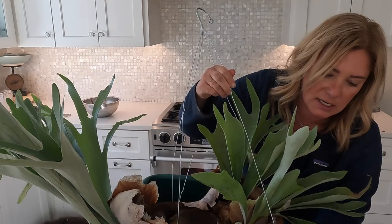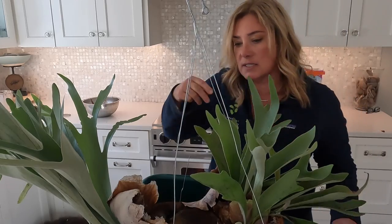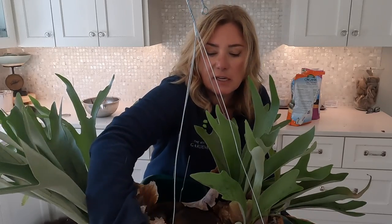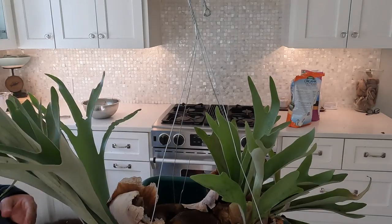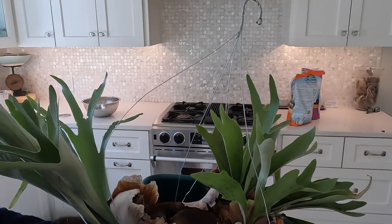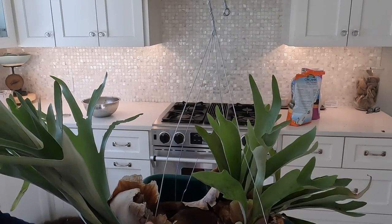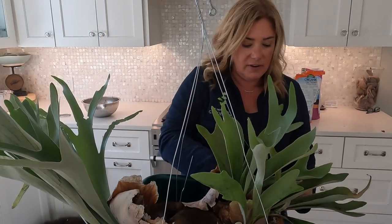This hangs in an east-facing window in winter when it's inside, and in summer it hangs underneath the bottom side of our pergola on our east-facing deck, and it seems to do pretty well there. It's in a shadier spot — not getting full sun, a little bit of full sun but not a lot. I water it about once a week to once every two weeks, and in summer I occasionally give it a little fertilizer. The fertilizer I use is just a little bit of liquid seaweed feed, and that's all I've ever done for it.